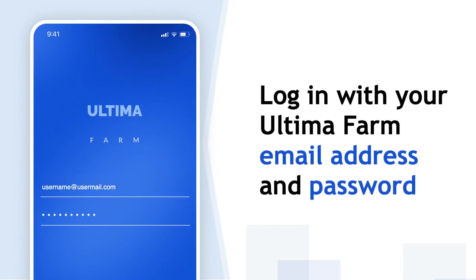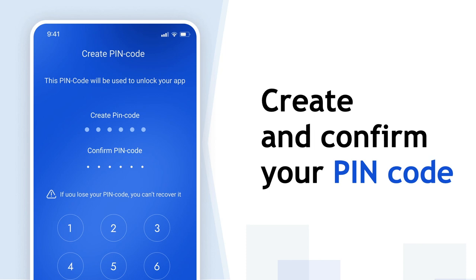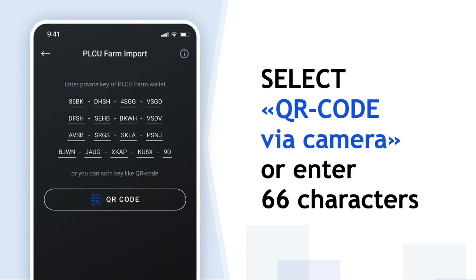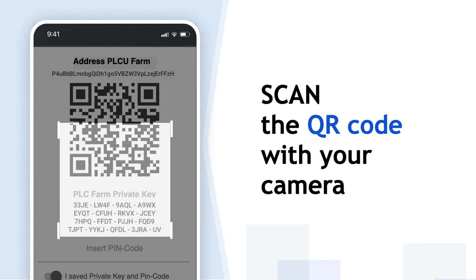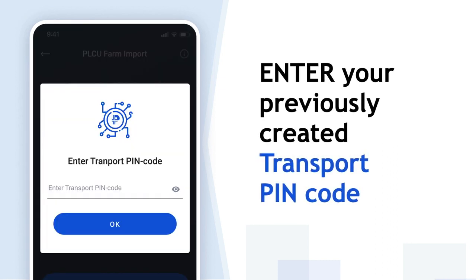Log in with your Ultima Farm email and password. Create and confirm your PIN code. Select QR code via camera or enter 66 characters. Scan your QR code via camera. Enter your previously created transport PIN code.